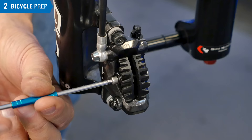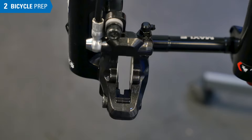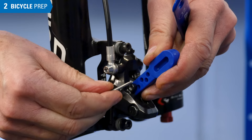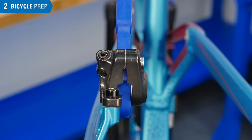Remove brake pads from the caliper and store in a clean spot. Reset the pistons back into the caliper body. Install bleed blocks between the pistons. Hold the block in place using the pad screw from the caliper — finger tight is fine. Completely remove the cover from the bleed nipple and store this in a clean spot.